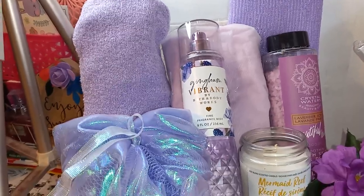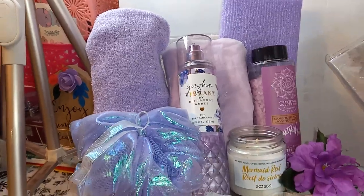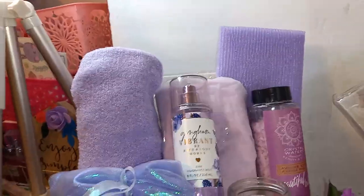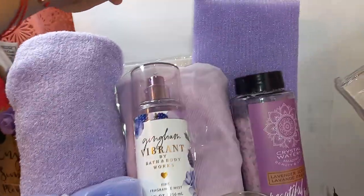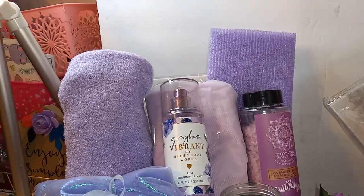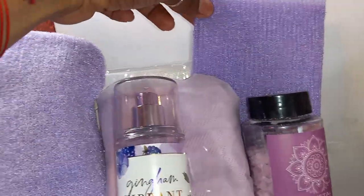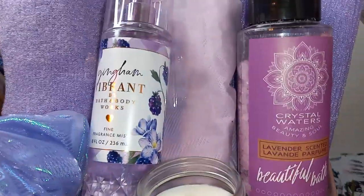I took everything out of the package. These were packaged, and in my opinion it looks better outside of the package — people wouldn't automatically look at it and think it's from Dollar Tree. So that's one suggestion: take your items out of the package. That's the shower cap right there. This one is also lavender infused — it's just a little cloth exfoliating cloth. And this one here is the bath salts.